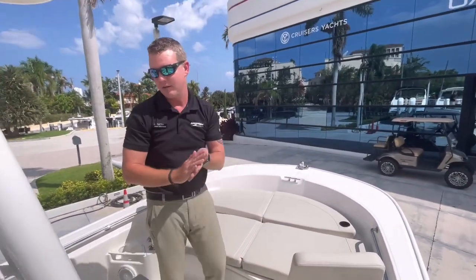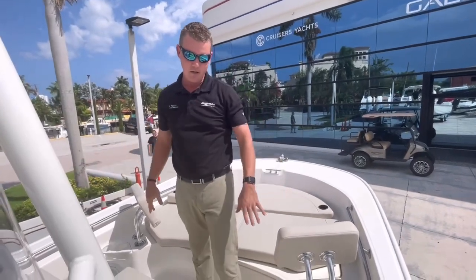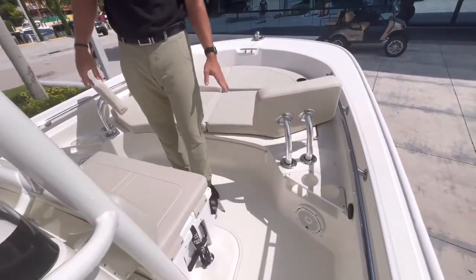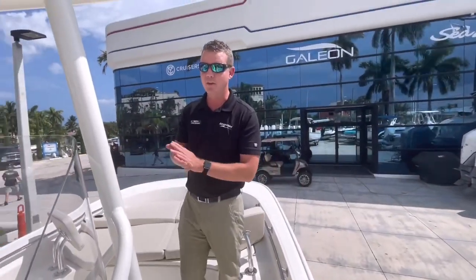The most notable thing about this 21 Montauk is the amount of space in the actual deck. You can see the room I have to work around this cooler seat — there are no places where I'm getting pinched. It's a big open deck, and one of the biggest 21-foot floor plans you'll find on the market. We'd love to have you come by and check out this boat. Again, this is a brand-new 2023 21 Montauk from Boston Whaler. My name is Chris — thanks for joining. My phone number is 727-460-4175. Give me a call and we'll get you in one of these brand-new boats.